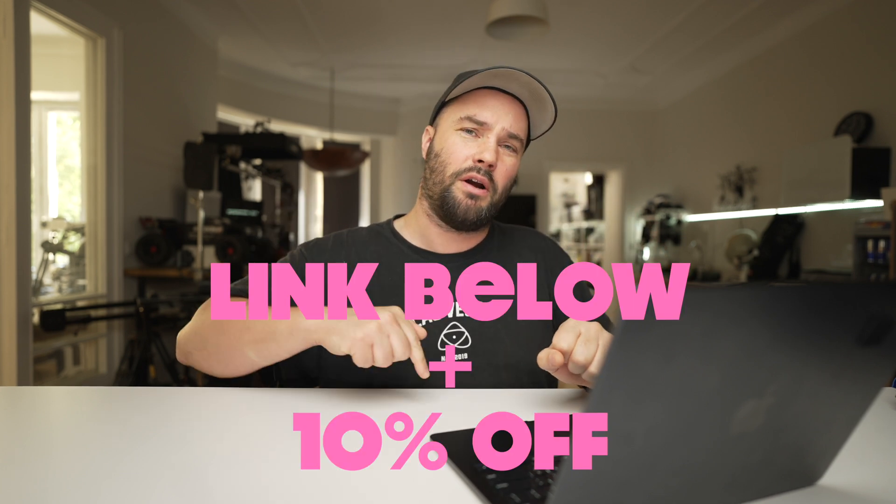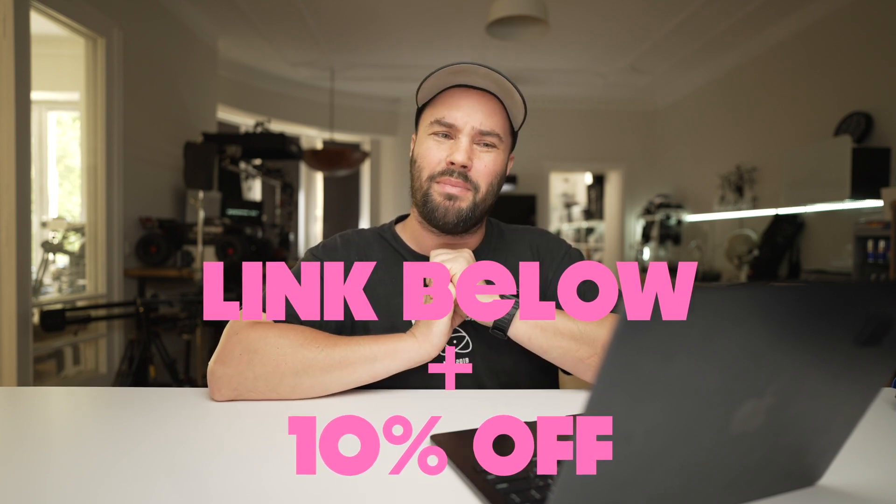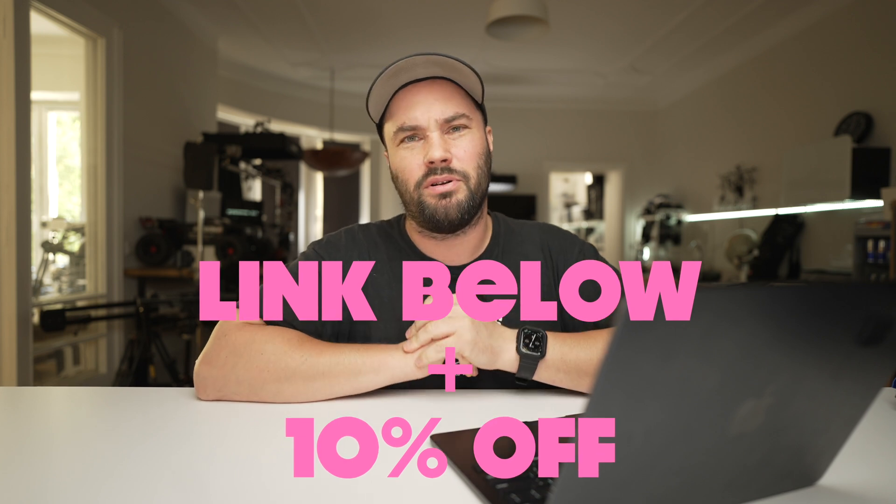When Luminar reached out I obviously said yes. If you do need a link you'll find one down below, along with a special 10% off code from me that will allow you to purchase it a little bit cheaper.